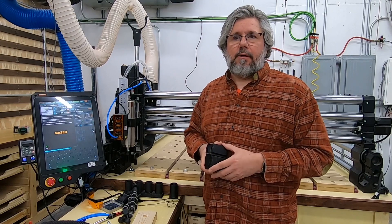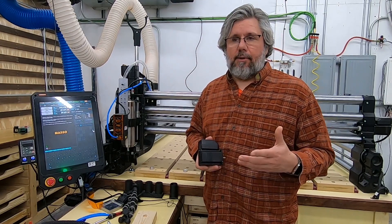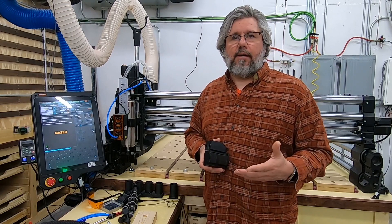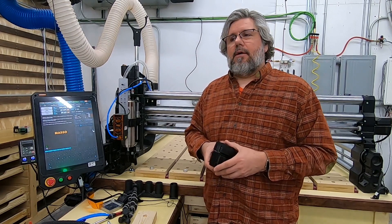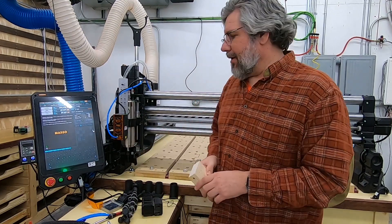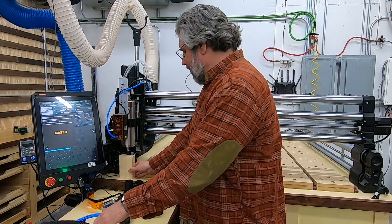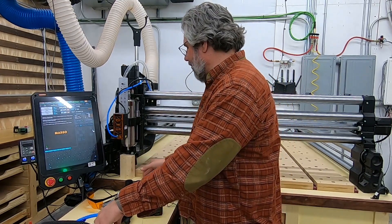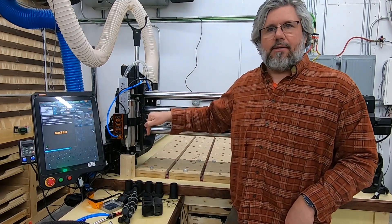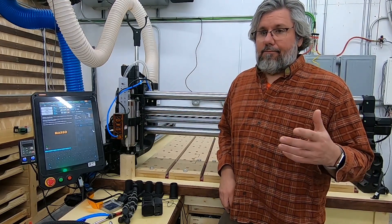So I contacted support to see what they thought about this. And they said, obviously and understandably, that would void your warranty if you started doing stuff like that. What they suggested was to take a chunk of a 2x4 and prop it up underneath the spindle so when I cut power, it wouldn't slam into the table and just rest on that 2x4. Well, that's better, but it's still clunky, and I'd like to have a better solution.